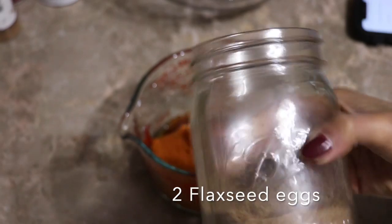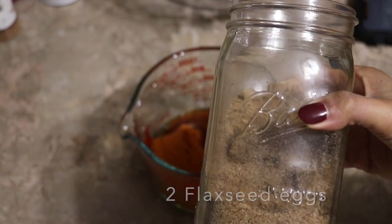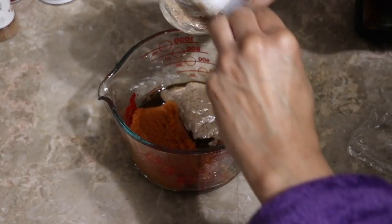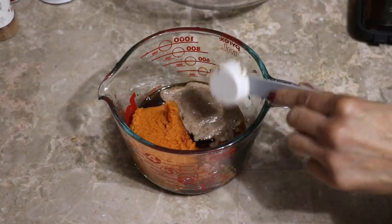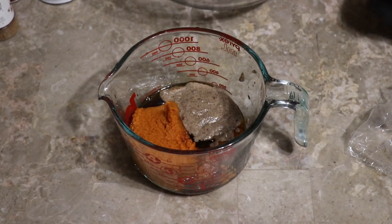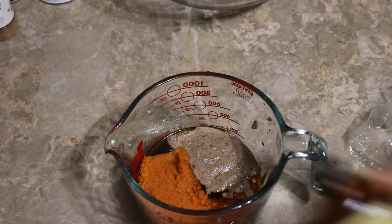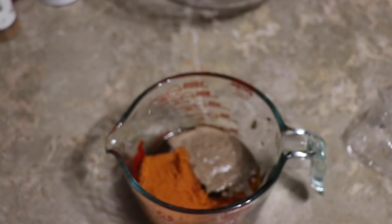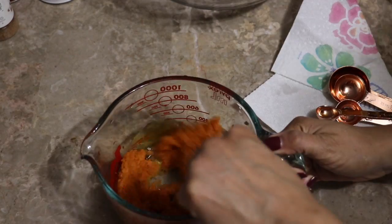I'm just going to make some flax eggs — I forgot to actually make them first; usually that's the first thing I do. This recipe is on the blog. I'm adding one and a half teaspoons of vanilla extract — I absolutely love this stuff. So this is the wet ingredient and I'm going to mix it now.